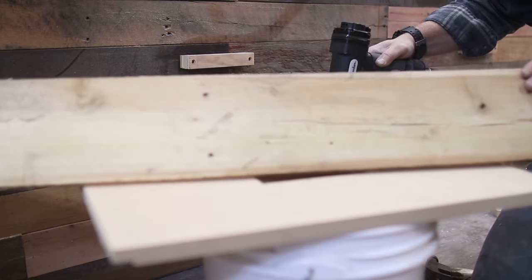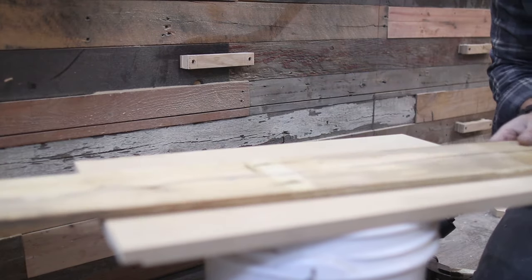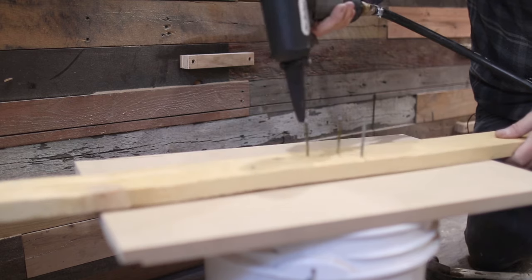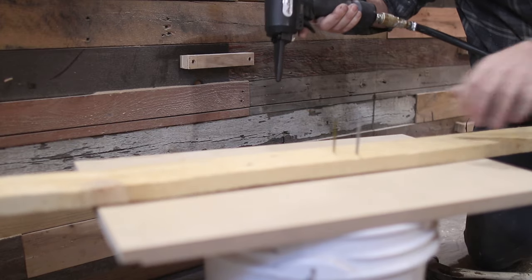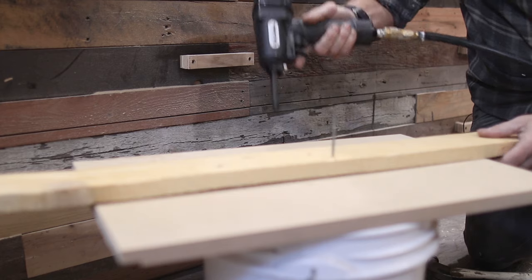Same thing with the framing nail — the half-inch board is absolutely no problem for it. Next we have the three-quarter-inch pallet wood. Let's try the regular framing nail — right in. Three-quarter inch, no problem. I believe this is pine so it's fairly soft wood, and it comes right out.